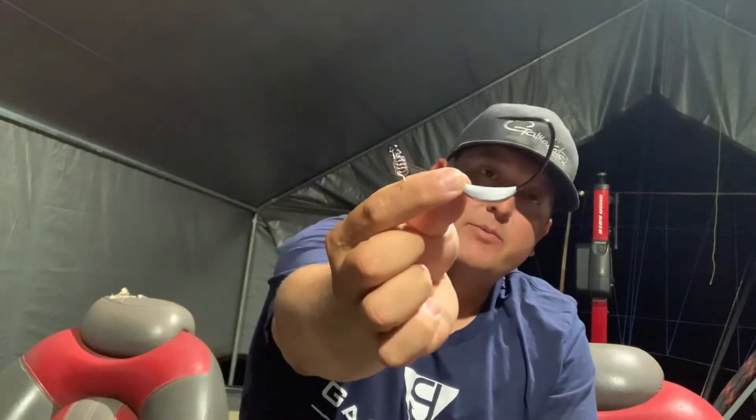It comes with an EWG hook. It's obviously Gamagatsu sharp and Gamagatsu strong. These things are built to last and they're built to perform. I've been running some of the same hooks that I've had for four or five years now — the first ones I ever bought when I got into this — and I still have them in my box and I'm still able to throw them. That's just testament to how strong they are.